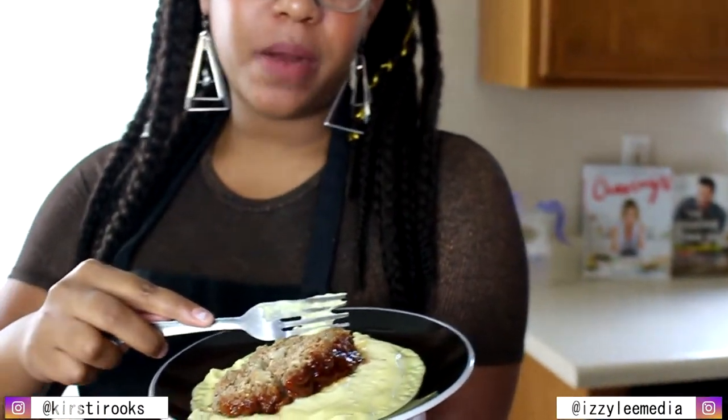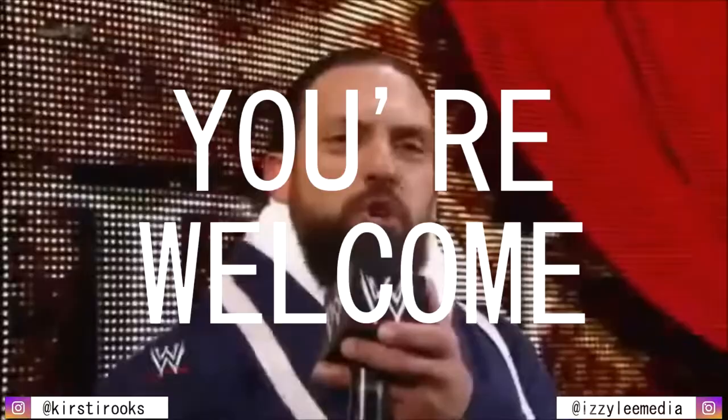Now it's time for the taste test. That's good. It's really moist. Very seasoned because mama knows how to season. It's like the best meatloaf I've ever made. Best meatloaf you've ever made? You're welcome.